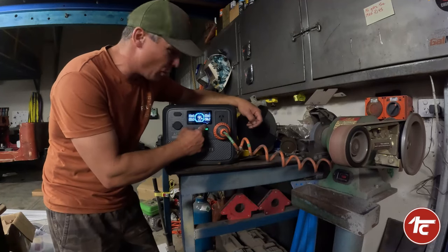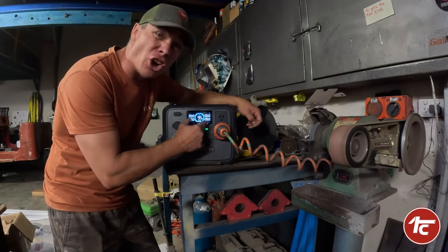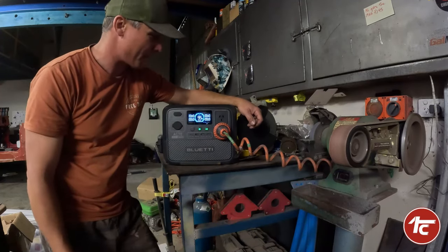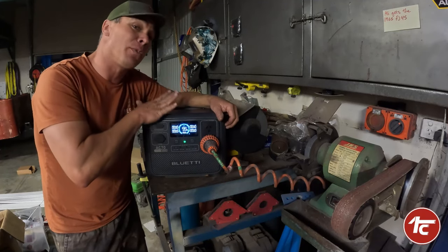The power output is crazy — it's going from 860 to 920 watts. Let's turn it off. We were able to get the bench top grinder linisher running off the Blue Eddy.